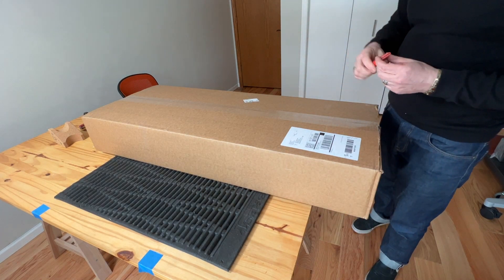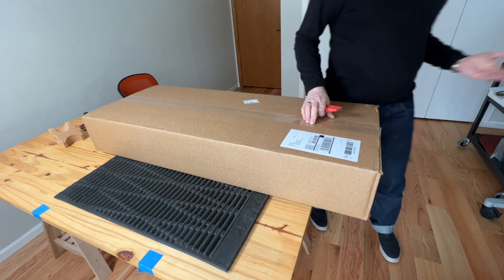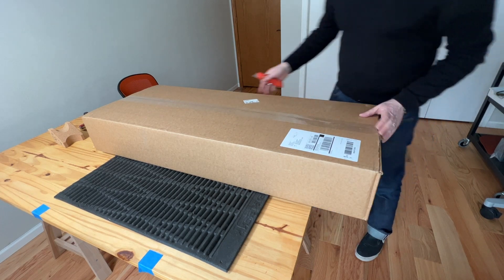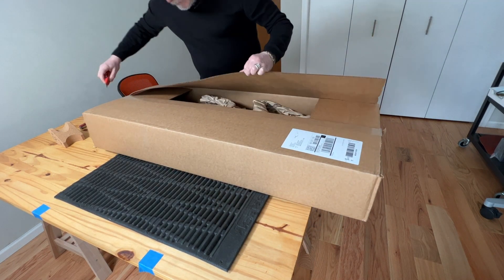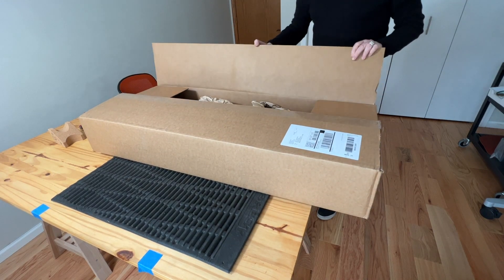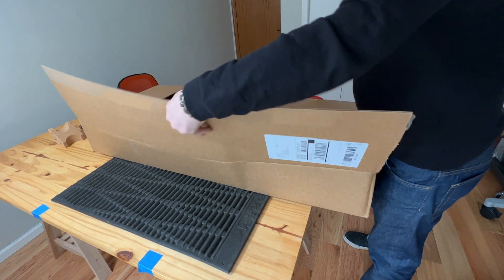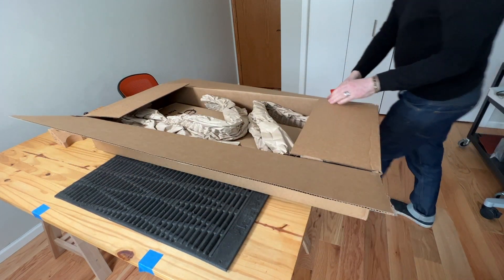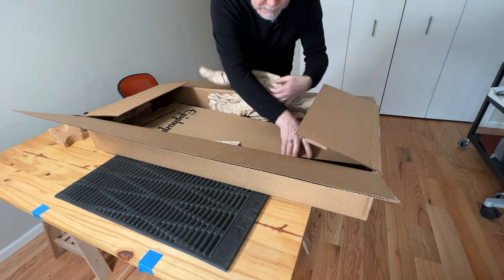This model is the Epiphone Les Paul Special One with P90 pickups, limited edition. Let's open it up — very curious what you can get for $139. It'll be very interesting. I'm sure we'll need some setup adjustments.